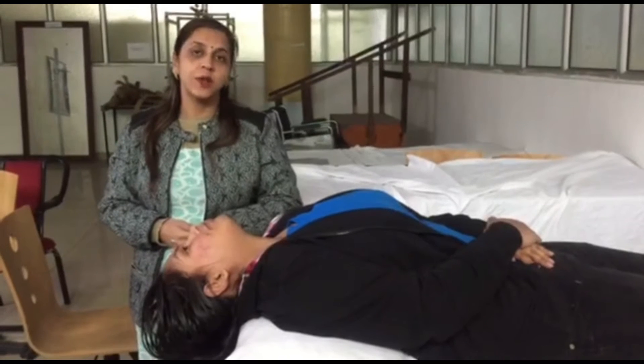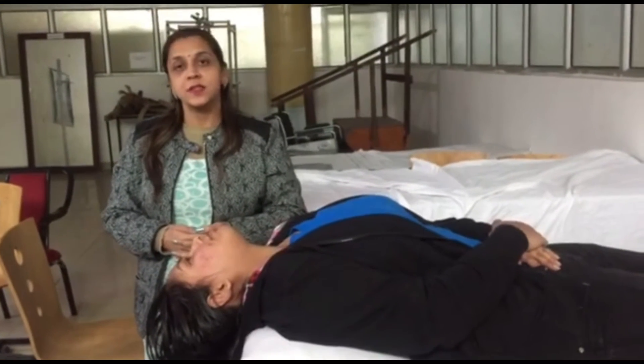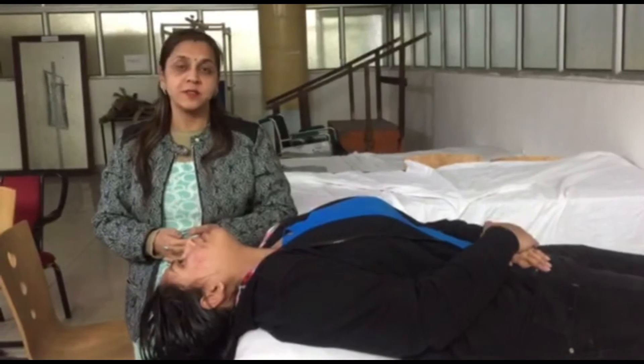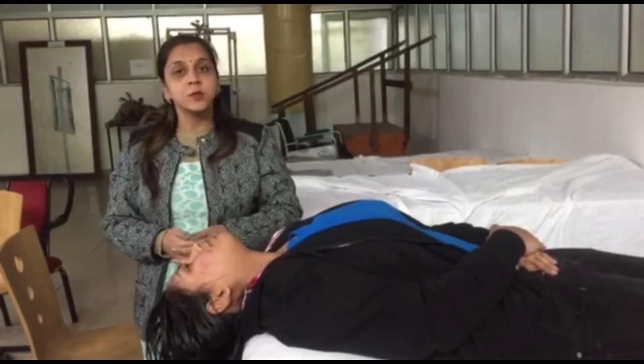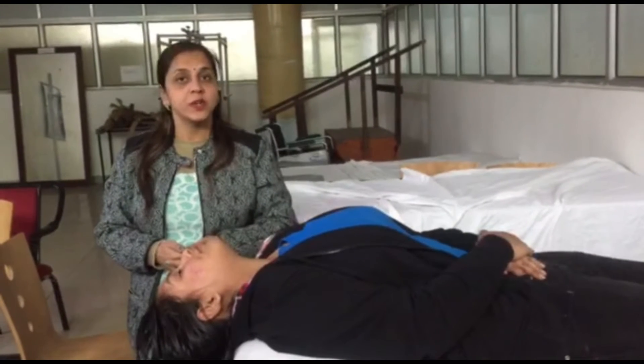In the last session, we discussed adaptation exercises and oculomotor exercises to cure vestibular impairments, basically vertigo. In today's session, we are learning about BPPV, that is Benign Paroxysmal Positional Vertigo.